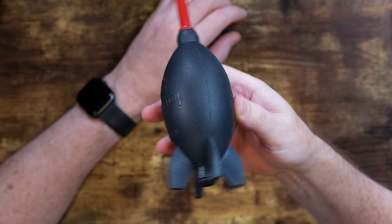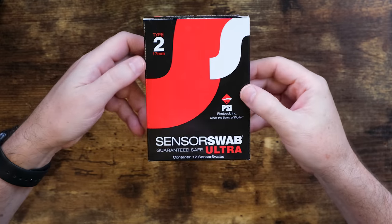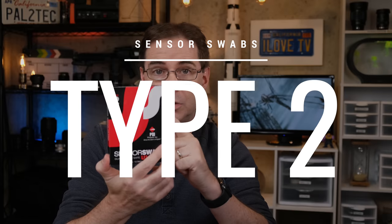To get started, you're gonna need three key pieces of equipment. The first is some kind of professional air blower. The second is a small bottle of special cleaning fluid. And the third are some special sensor swabs. I use these sensor swabs from Photosol, and the size you need for Fujifilm mirrorless crop sensor cameras — such as the X-T2, X-T3, and X-T4 — is the type two sensor swabs. I will have a link to these exact products down below in the description.